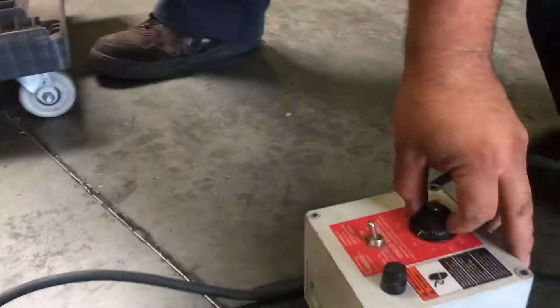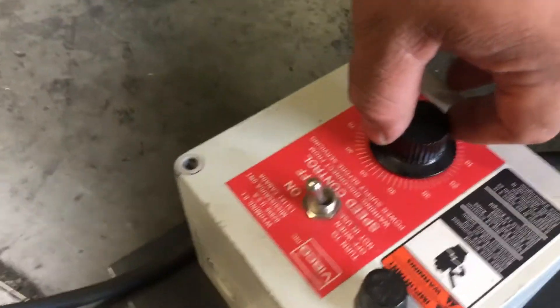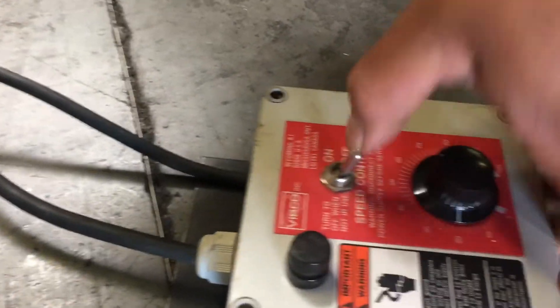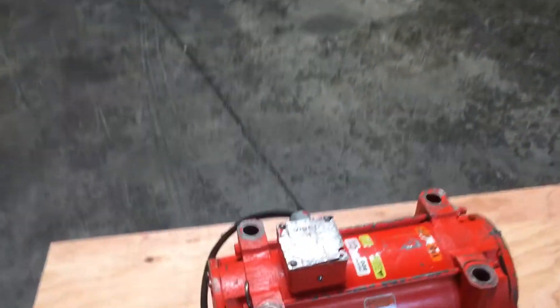Turn it up to about 50 if we can here. That is the Vipco vibrating motor.